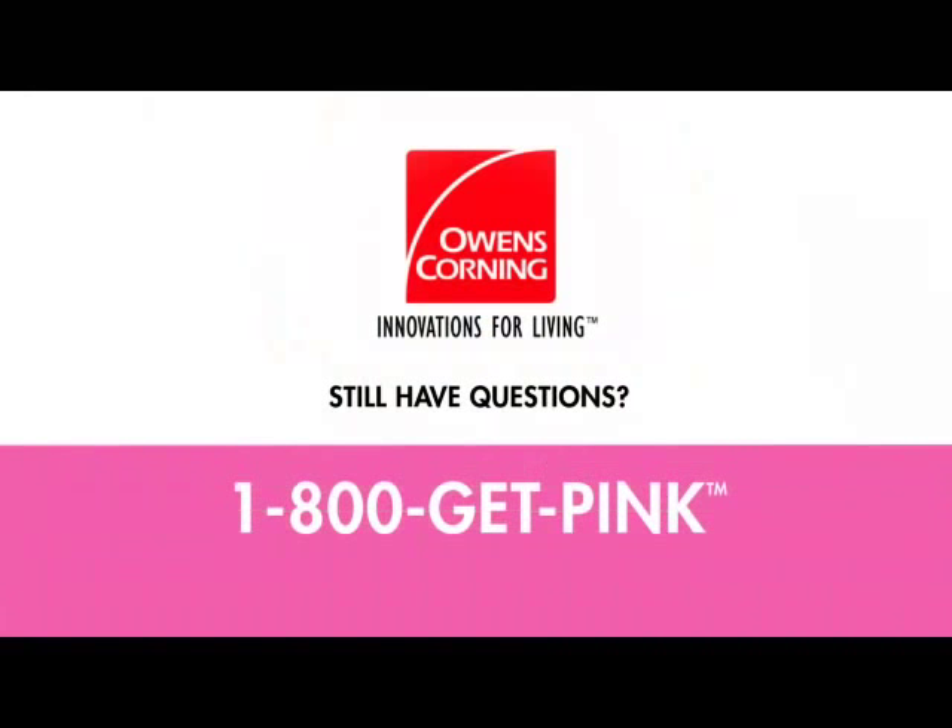Still have questions? We're here to help. Call 1-800-GET-PINK or ask at your local home improvement store.